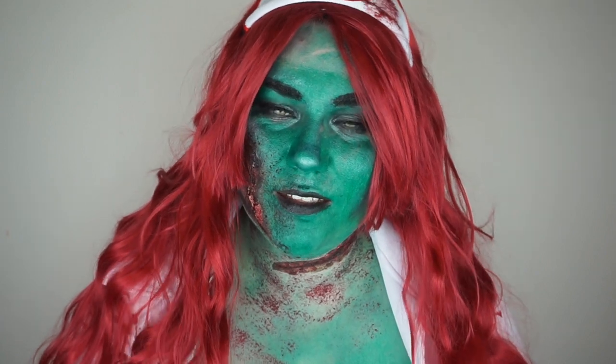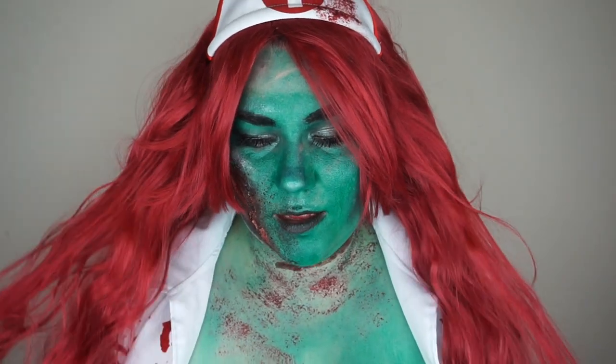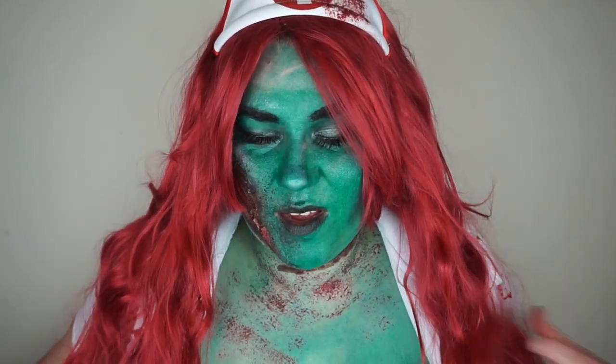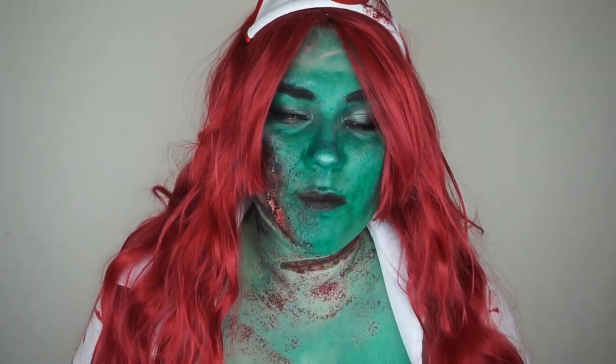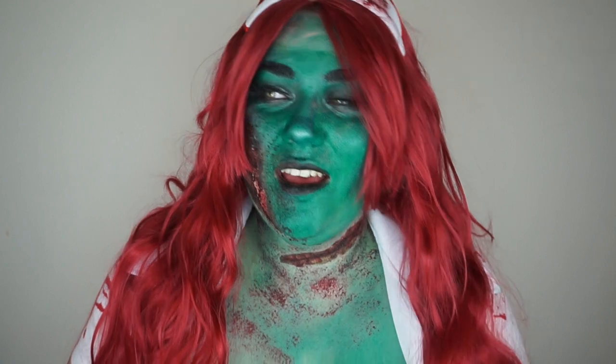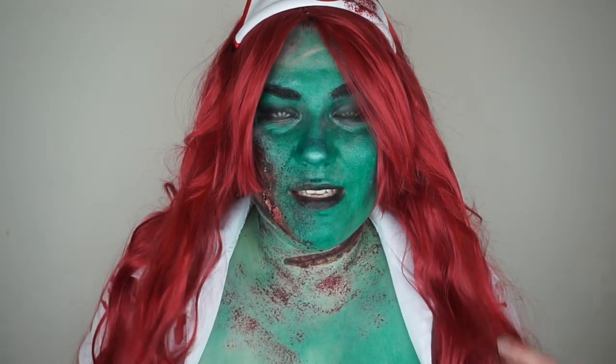Hey guys and welcome back to my channel. In today's video I'm doing this zombie nurse look. If you haven't already, please subscribe to my channel so you won't miss an upload, and hit the like button. If you want to see how I did this, then please keep watching.